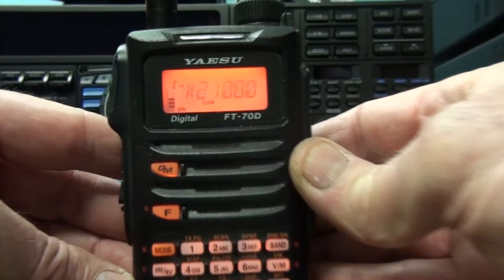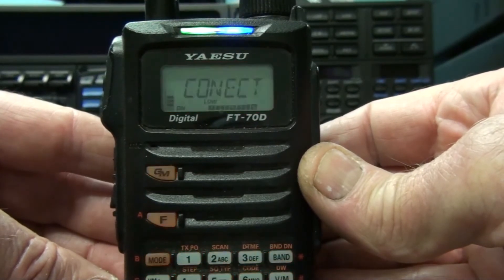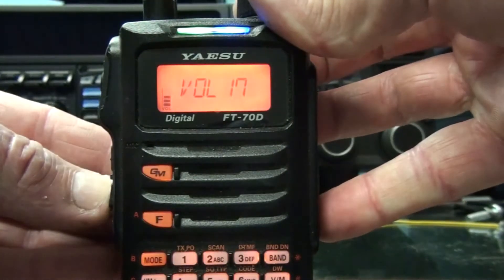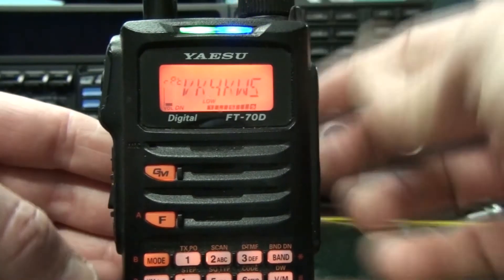We go back to the AMS button, just a short press on it. The numerical link is usually quite busy. There's different settings you can put on it so it'll stay connected. You're almost sure to get an answer to a CQ call there.